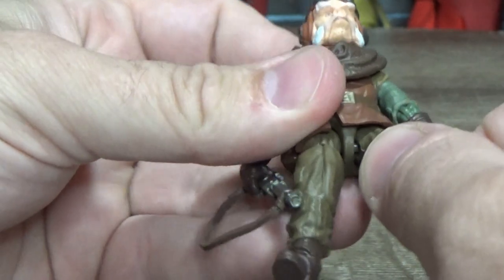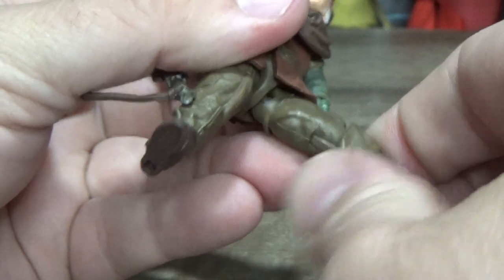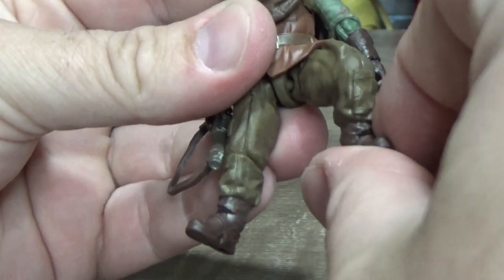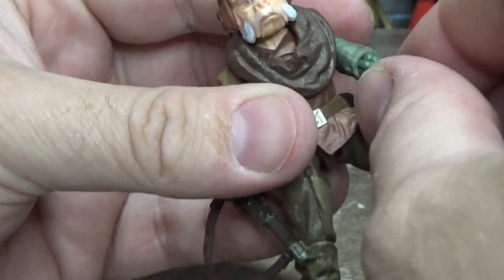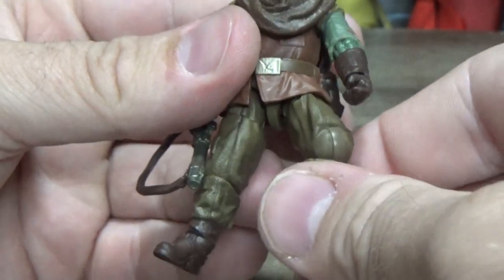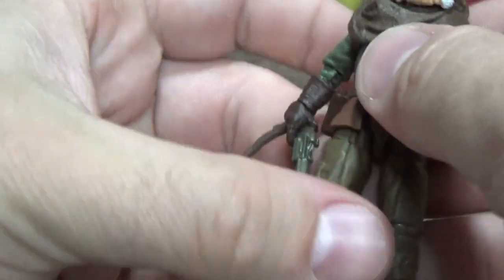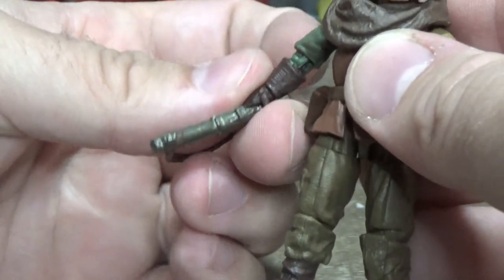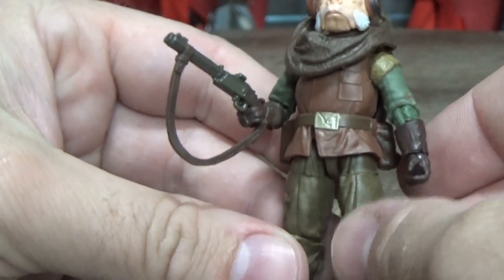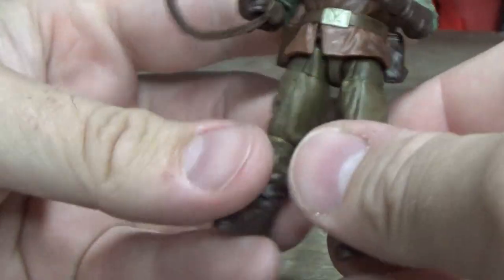Great articulation — those hips come out nice and wide. I would suggest heating up the joints before trying to bend them. They are nice and tight, which is something Hasbro has done with the plastic in recent years. The plastic is really soft so they're probably prone to breaking if you're not careful. Dunk them in warm water or use a hair dryer to soften the plastic before moving those joints, and just be firm but gentle — take your time, you don't want to snap them.